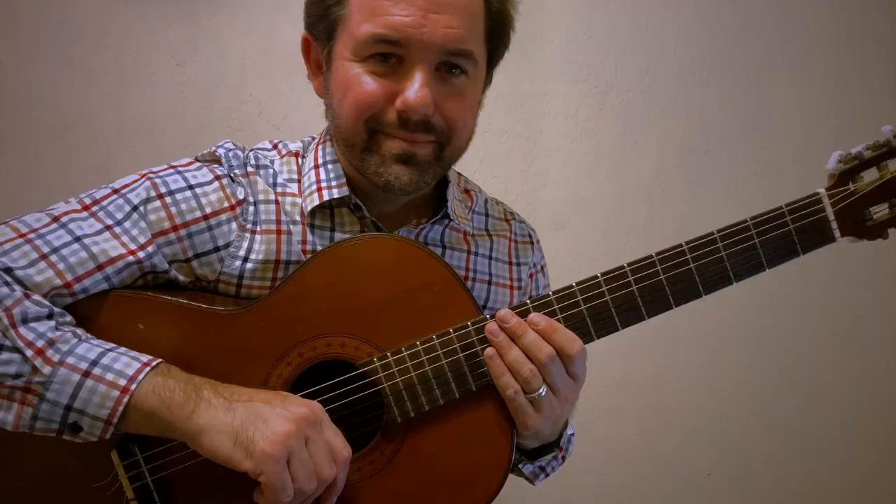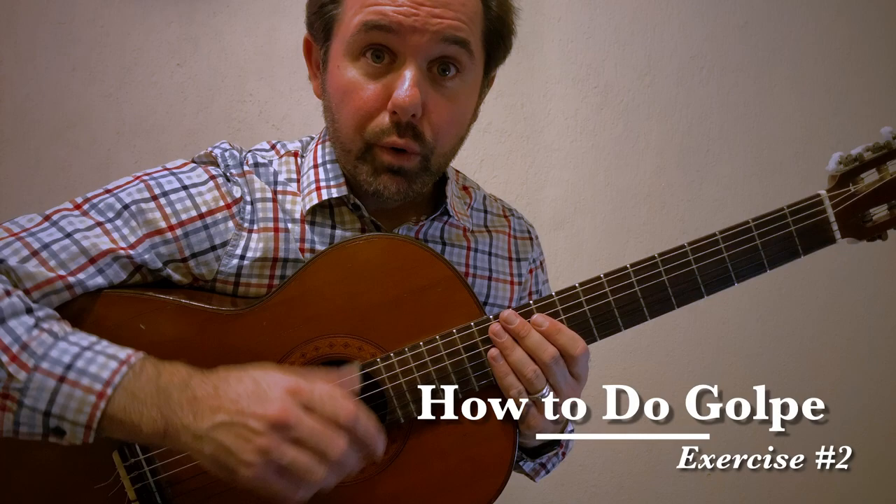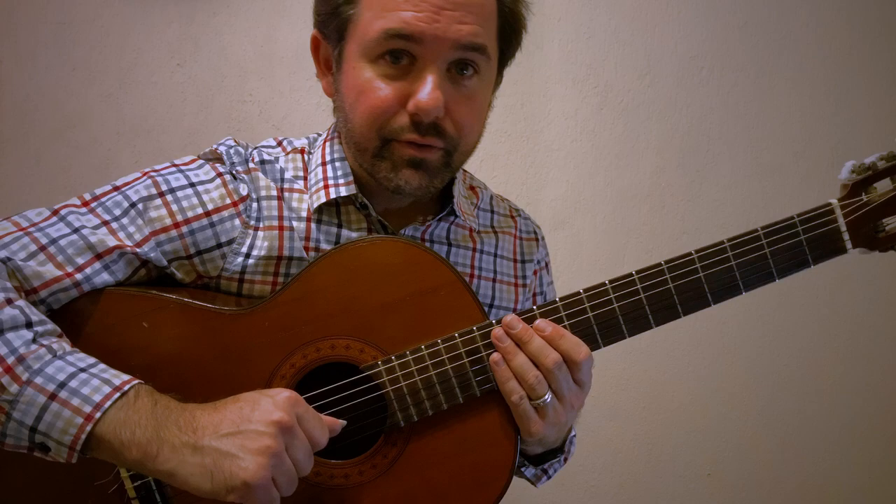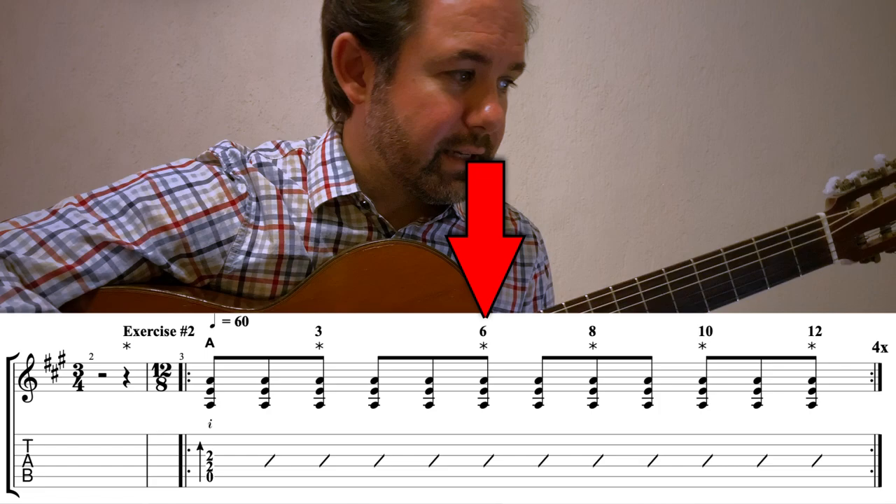Exercise number two: we're going to introduce you to the 12/8 time signature. This is kind of the meat and potatoes of flamenco for compases like soleá and bulerías and so forth. We're working on soleá in this case for these exercises. The accents are on the three, six, eight, ten, and twelve.